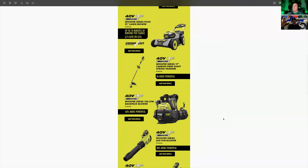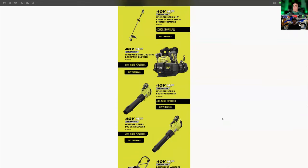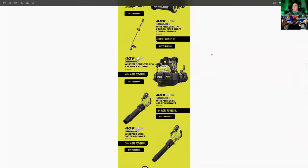Next up is the 17-inch carbon fiber shaft string trimmer, which is sweet. I love my carbon fiber trimmer, though that new one is four times more powerful — it could cut wood. Then you have the 40-volt HP 730 CFM backpack blower. They've had a backpack blower before, but this one is now part of their Whisper series, so we're talking quieter and 60% more powerful.